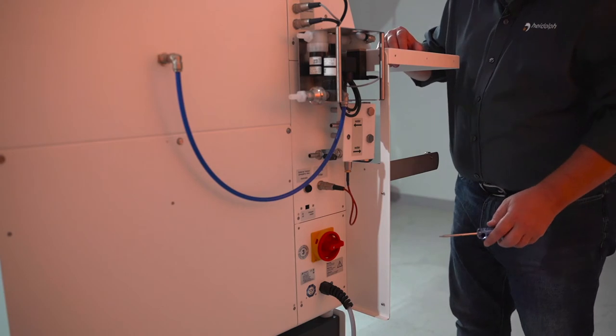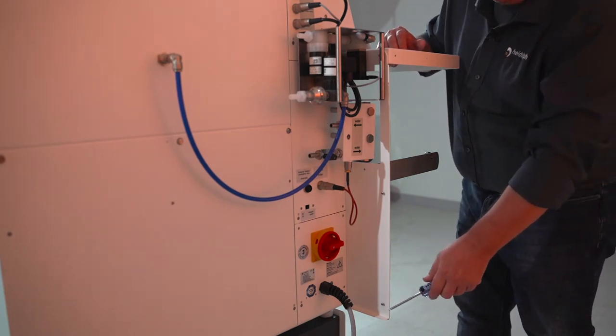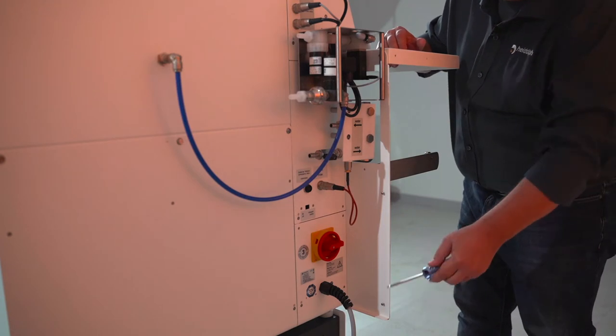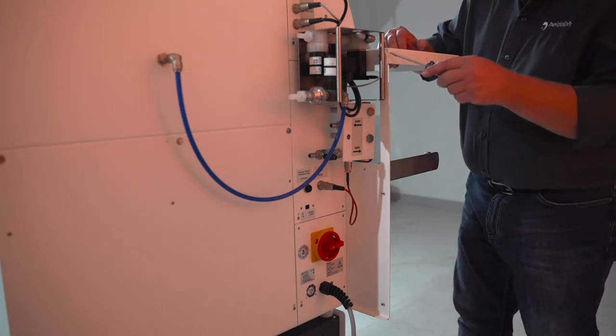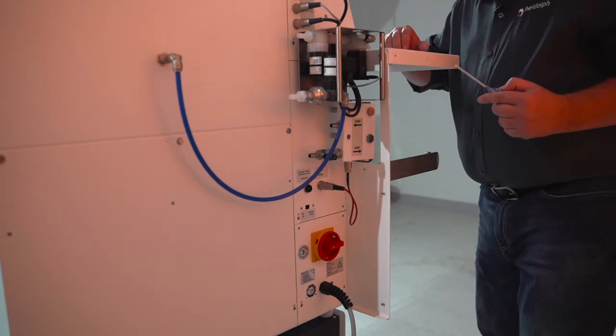After you remove those five screws on the side, you're going to want to come around to the back of the unit. There are three screws here that we need to remove: one on the bottom, one on the middle, and then one on the top here in between the manifold in the back.